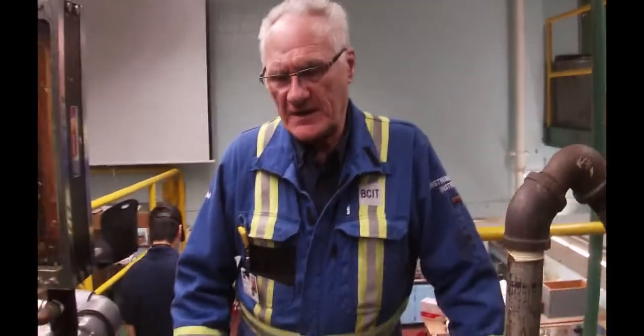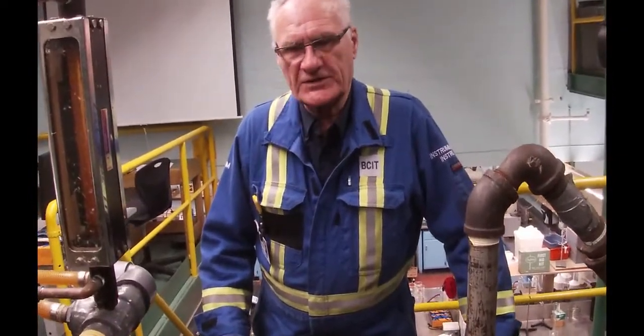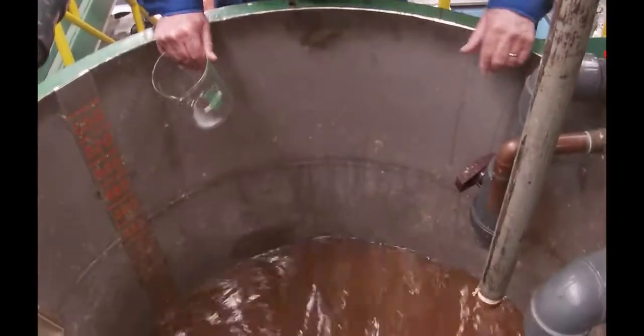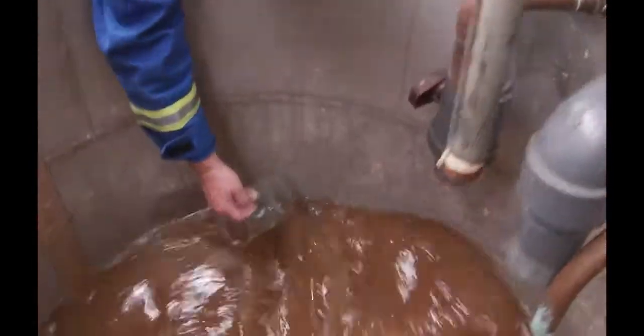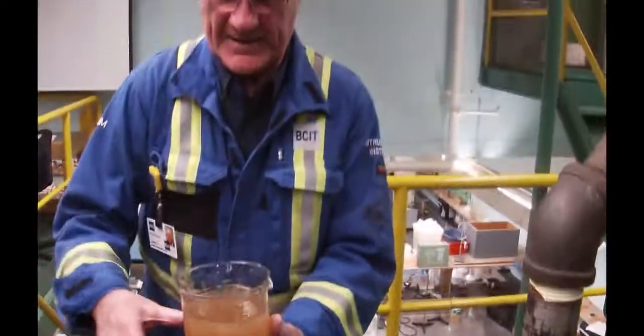The next thing we need to do is we need to take a sample of the wash stock. We normally do about three samples of this to figure out what the consistency is. We're also going to dry it out — not only figure out the consistency but we're going to try and figure out how much rejects are actually sitting in here. So I'm going to reach down into the tank and take a sample.